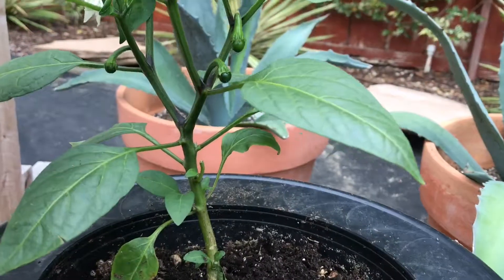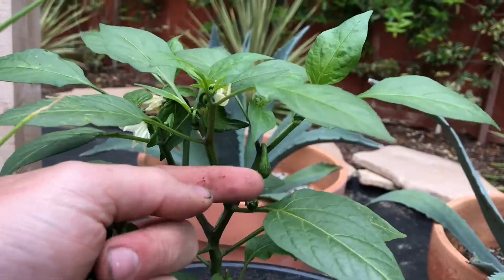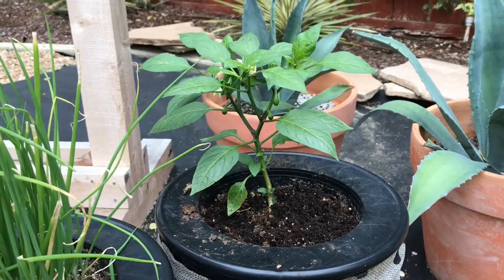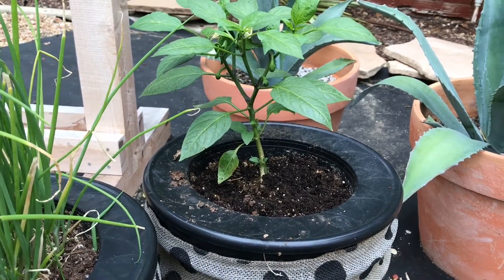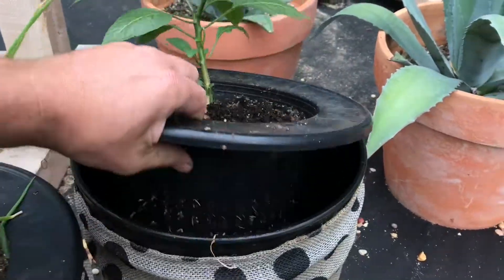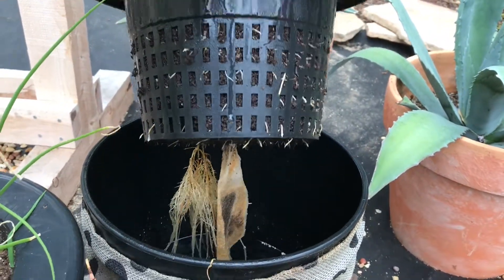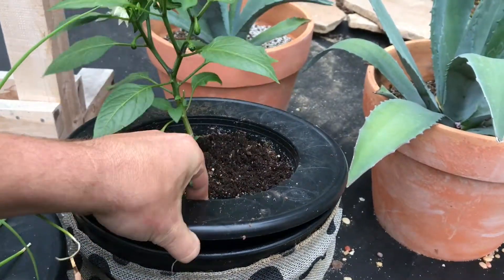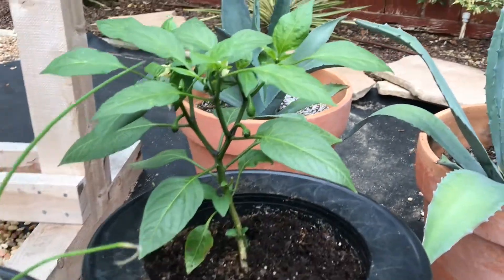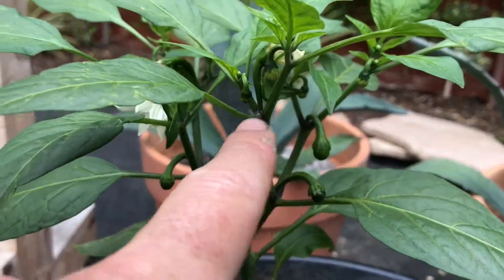Look at those jalapeños — those are our first baby jalapeños coming in! This jalapeño plant — we've never done them in Buddies before, but it's looking really successful so far. You can see the white flowers; those are going to be future jalapeños. And the roots — you can see the roots are finally going down into the water and expanding, getting bigger. Really happy with the results from this jalapeño.